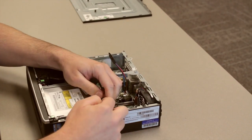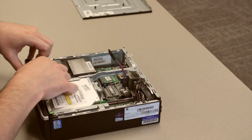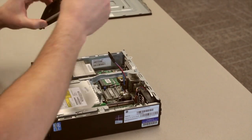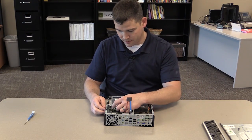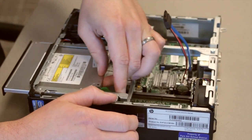Next there are green tabs on the front faceplate — we just simply loosen those and it comes right off. Next, there is another green tab here on the optical disk drive; pull it and it should slide right out.